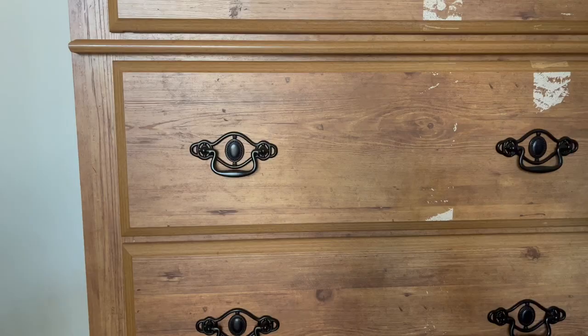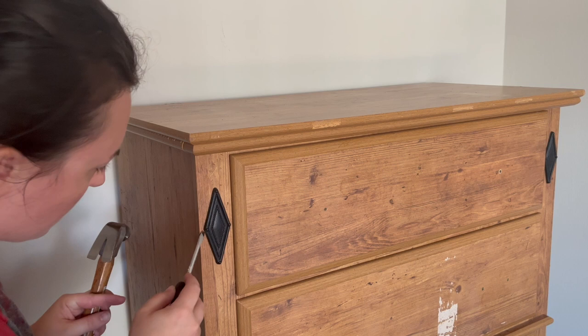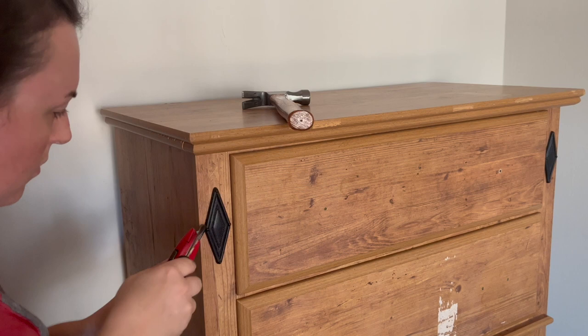The top drawer has single knobs and then all of the other drawers have two holes. I also wanted to remove the embellishments on the sides — they were pretty easy to take off. I used a box cutter to get underneath there and then just pried them off. Super easy — just two little nails holding them.